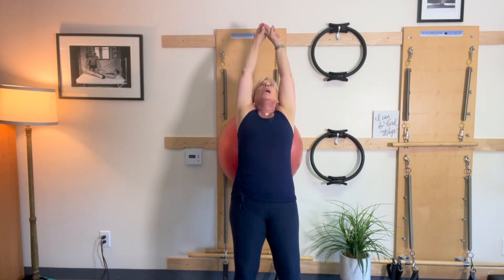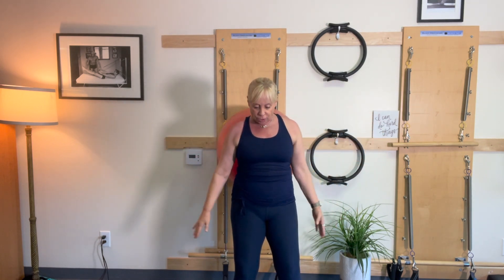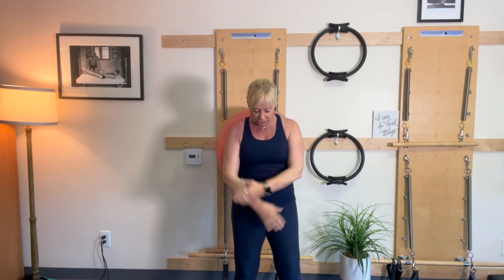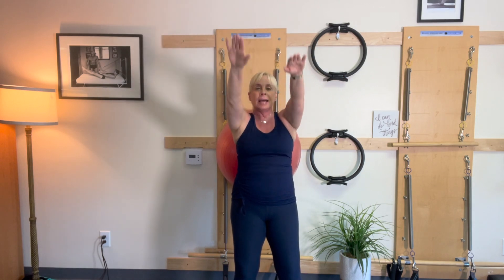Lift, up, out, and around. One more — up, open, out, and reverse. Out, up, and lower.